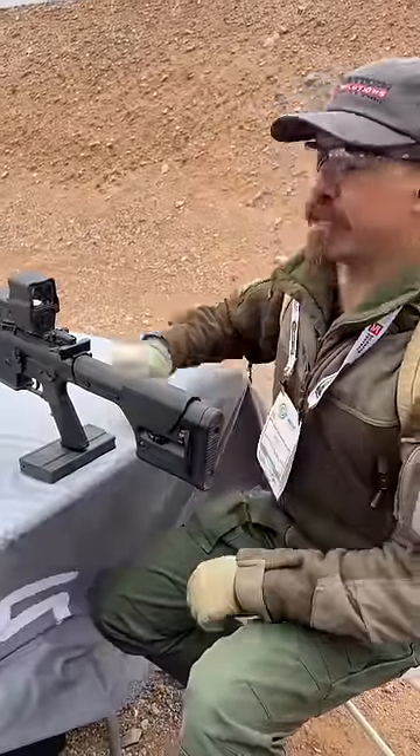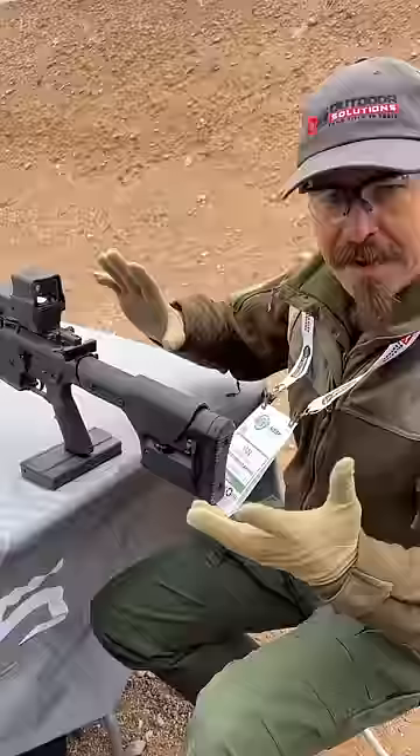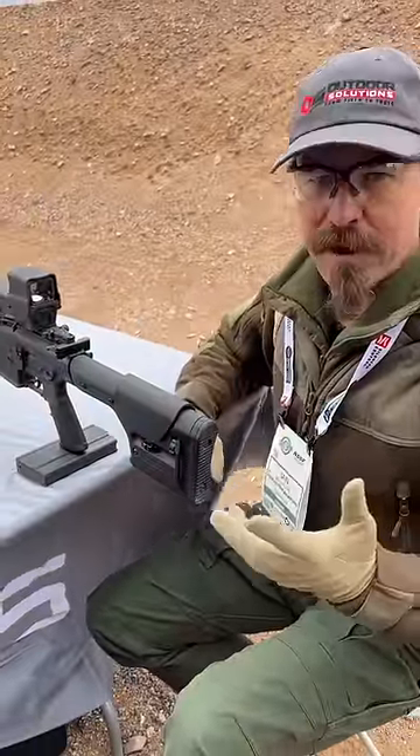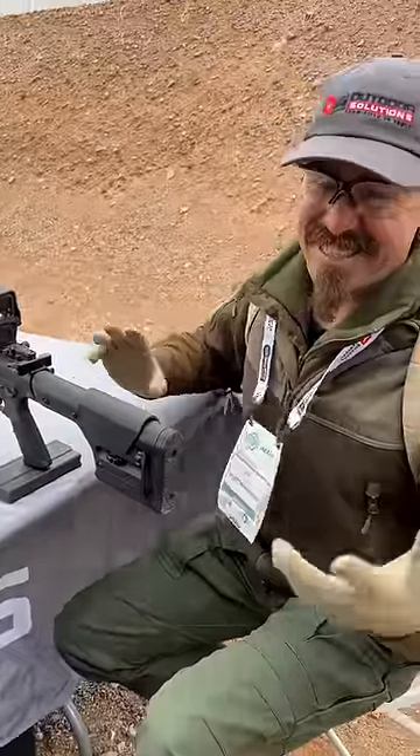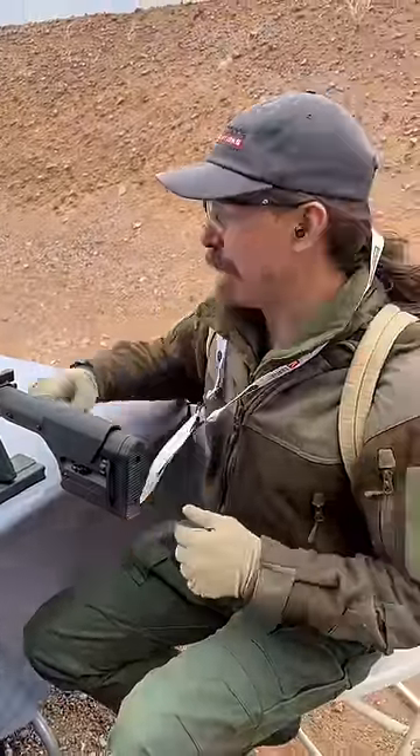There are a number of interesting features here. It's a simple red dot with a 500-hour battery life, dropping to a 7-hour battery life in thermal mode — which is kind of how thermal works. It really heats batteries.